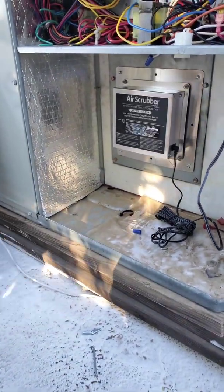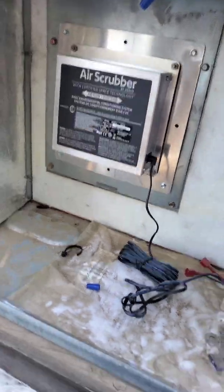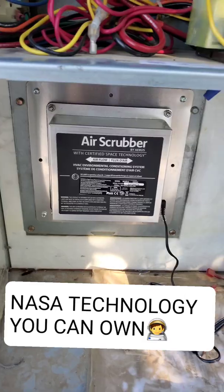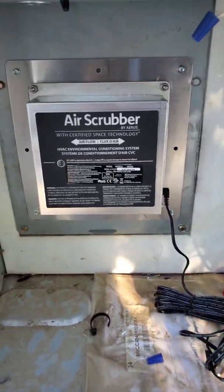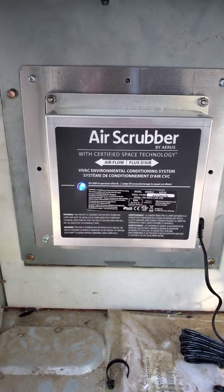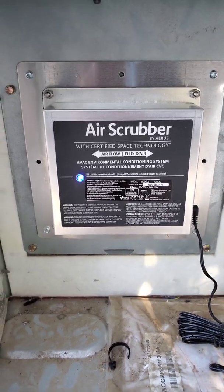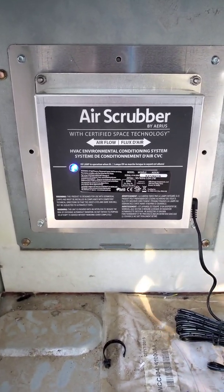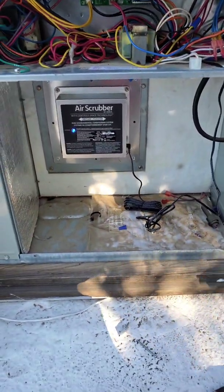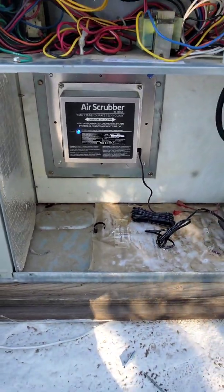The old air scrubber was made by Active Tech; this new one is made by Eris. Not sure what happened with the companies — whether they sold out or what. Let's power it up. It says here that if your light is blue, it is operational. So it's going to be running 24/7. That is how you replace an air scrubber whole house air purifier — thank you for watching.